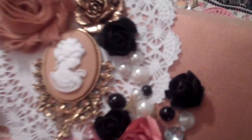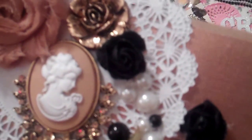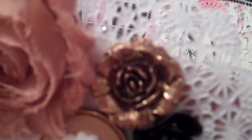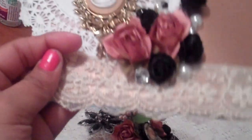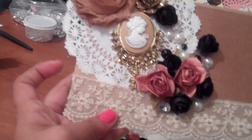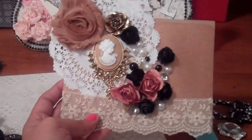And then I also added pearls — black and white pearls. I added this metal embellishment, it's a flower. And then some more paper flowers with the pearls and the bling. And then at the bottom, I added a strip of lace. So this is the card.